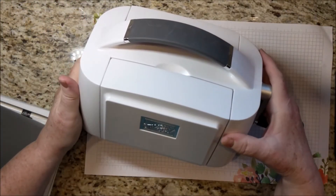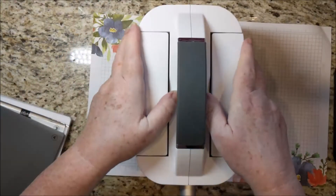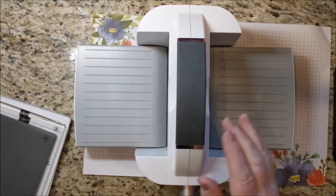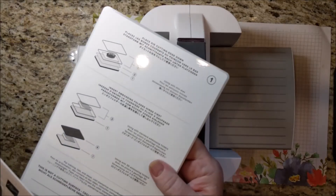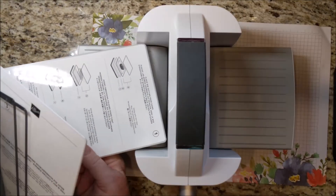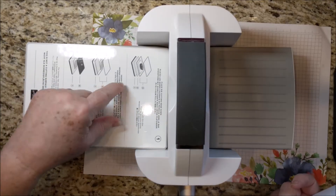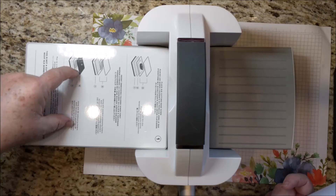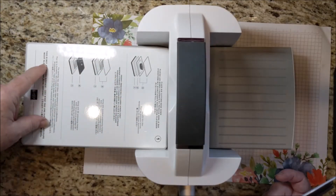This is a Stampin' Cut and Emboss machine. It's lovely — it's compact for sitting on the desk. These open up and they're nice and sturdy. It comes with the platform. This works just like the other machine that we had, except our other machine had separate platforms with an extra little layer inside to help get even pressure for die cutting.